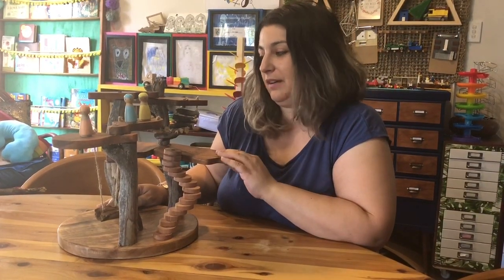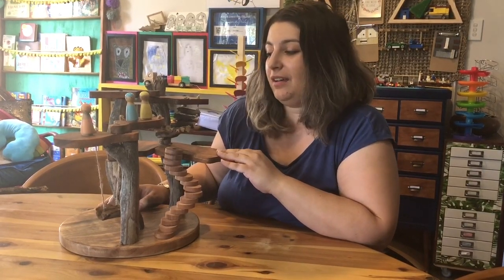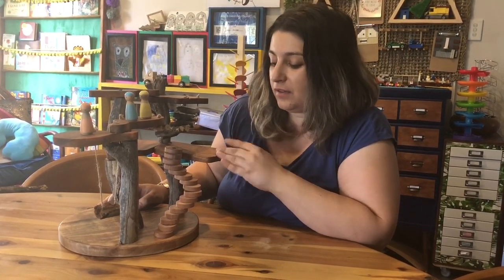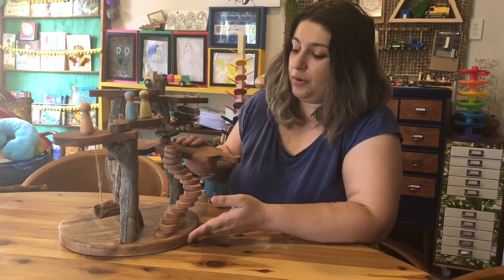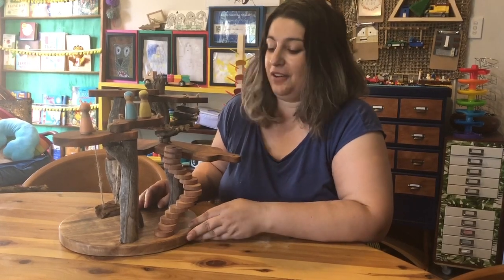I wanted to have something for my children but I didn't want it to cost so much, obviously. So I had a look at Kmart and I saw these small chopping boards and things, and I thought I could probably do something with this and make a treehouse myself. I gave it a go, showed you guys, and you all went crazy for it and asked me to do this video — so here I am. Let me show you how I did it.